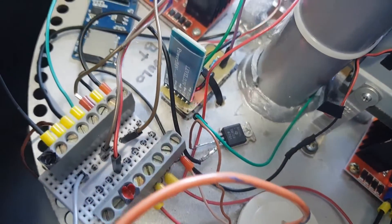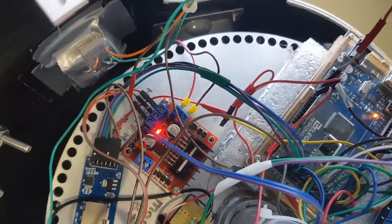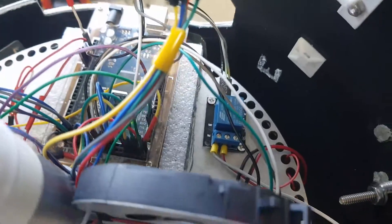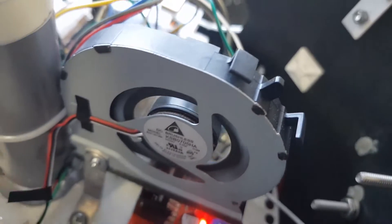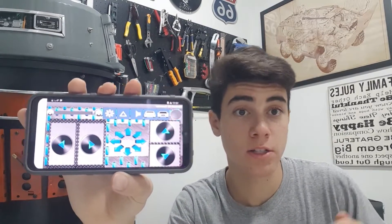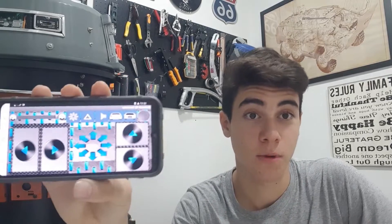This part was built to be easily removed from the droid — this is where you can find its most important modules and circuits. I control my droid with Bluetooth signals from my cell phone. This is an app you can install for free using Google Play, and that's the remote controller of my astromech droid.